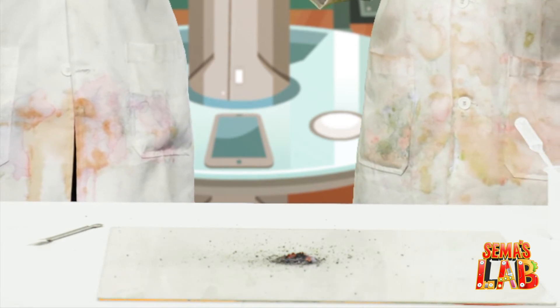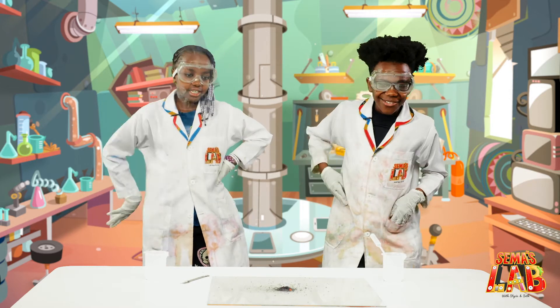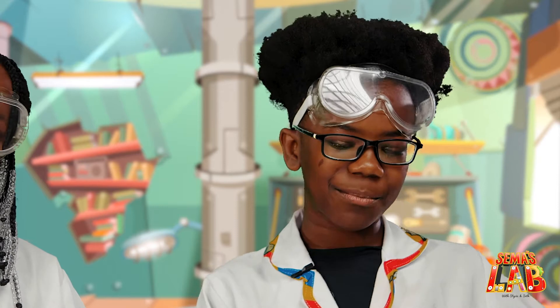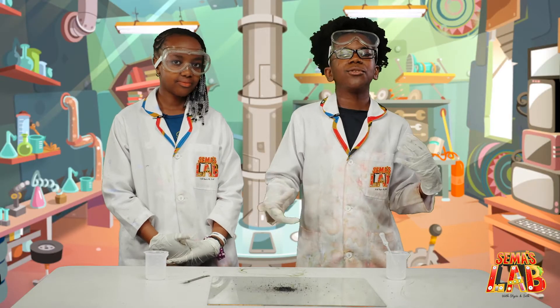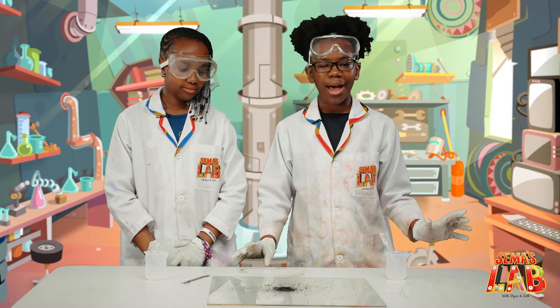That was so cool! That was very cool. Don't step near it right now until it truly goes out. So guys, this isn't really a home experiment to do. I would recommend doing this in a lab, or at least a place where there's a bunch of people who know what they're doing and some adults to help you, because it's very flammable.